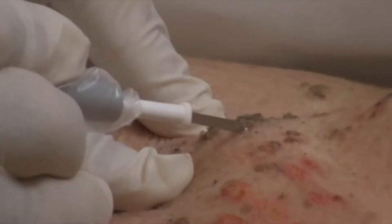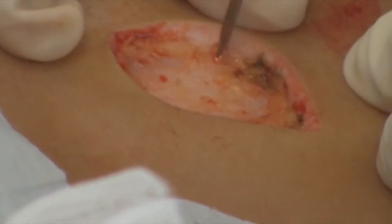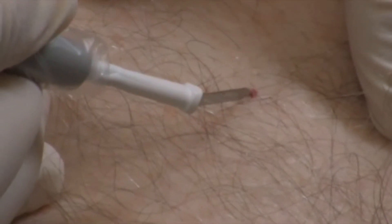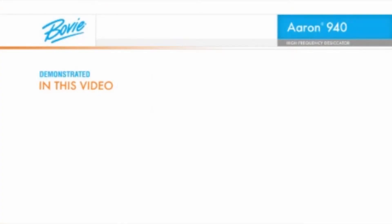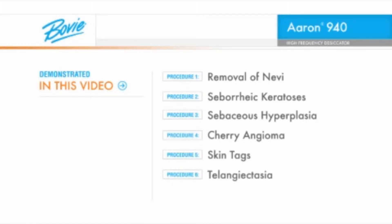It is truly a no-compromises instrument without equal in the industry today. This video will show you the new level of flexibility and control you'll enjoy while performing the removal of nevi, seborrheic keratosis, sebaceous hyperplasia, cherry angioma, skin tags, telangiectasia, and unwanted hair.